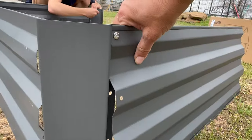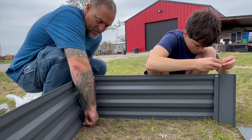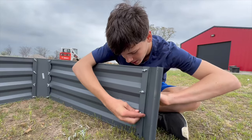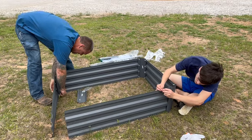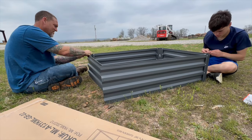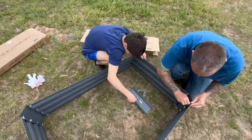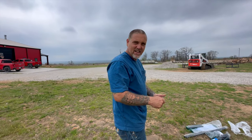The corner situation is really awesome. You just put that on the other side, you're going to put the panels on the outside. You're going to have to come and tighten me — this is going to be awesome.